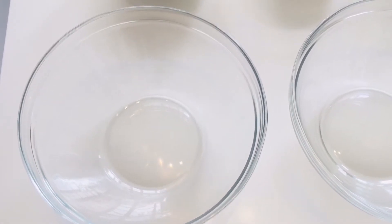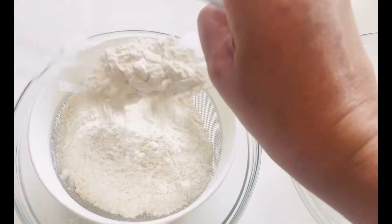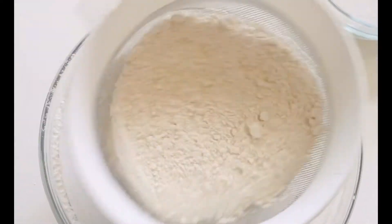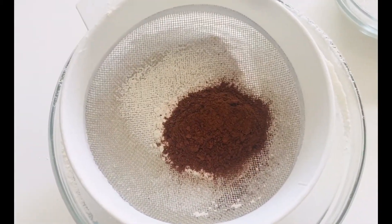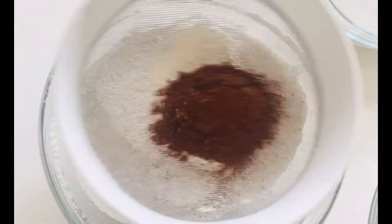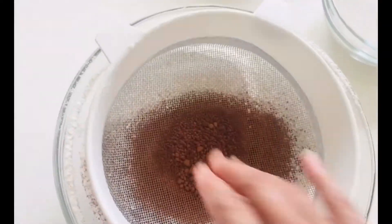I'm going to sieve the home baking flour. We put 315 grams of home baking flour, sieve the flour, then add cocoa powder and salt to it. We sieve them again together and mix them well. Take a good quality cocoa powder for this cake.